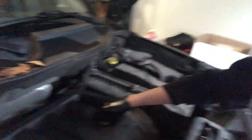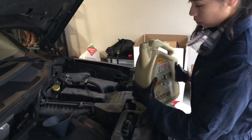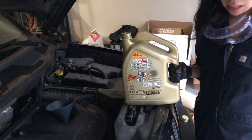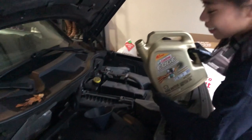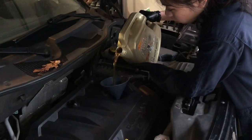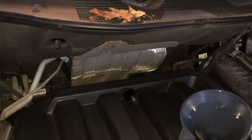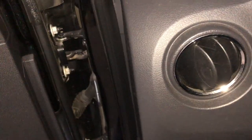The scary part is done — now we need to put the new oil in. I put my funnel in there and the cap right here. I'm using synthetic oil from Castrol. I'm going to put in four liters. I put in about four liters — not the entire container. Put the cap back on and we're going to start the engine so the oil can circulate.